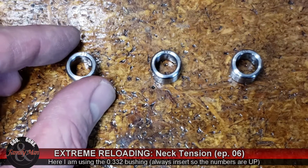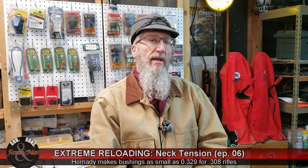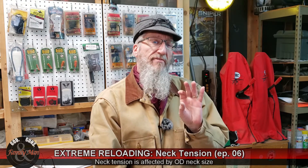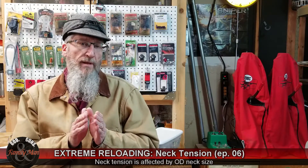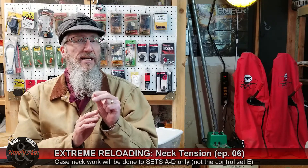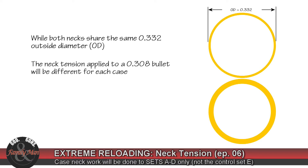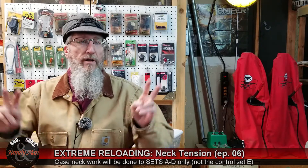The neck tension itself is going to be set by our Hornady match-grade neck sizing dies, and I have four different bushings for this die: 0.332, 0.333, 0.334, and 0.335. My control set, Set Echo, is going to be neck-sized using my Forster Competition neck sizing die, and I tested that one — it is effecting a 0.334 neck sizing. For this to really be meaningful, the case necks have to be as consistent as possible with very consistent neck thickness.